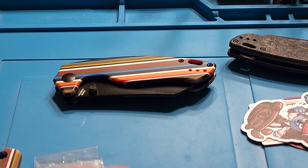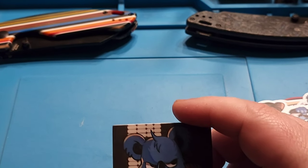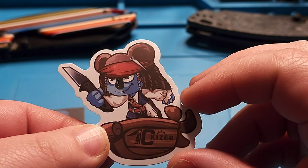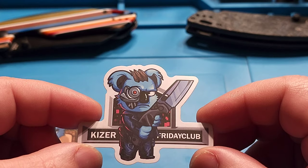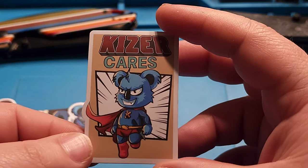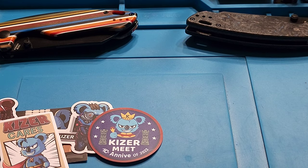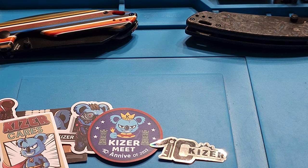For the stickers — for those that didn't get to go to Blade Show — there were a couple of special edition stickers. You have the 10-year Drop Bear, the little pirate, one of my personal favorites the Friday Club Terminator, Kaiser Cares, the special Kaiser Meet 10th anniversary one, and then the little holographic 10th anniversary Kaiser. I picked up a couple of different sets of those — I thought I'd saved myself a set.